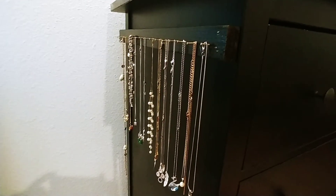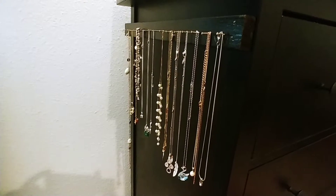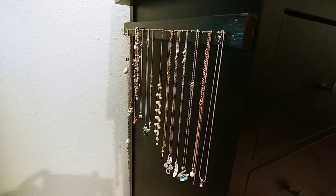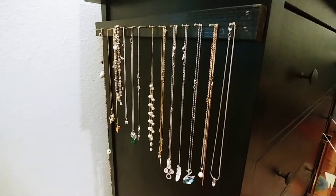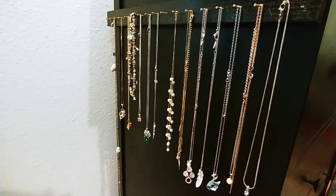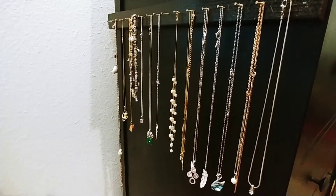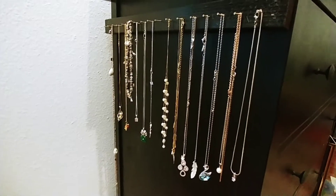Hello YouTube, this is Rakesh again with a new DIY jewelry organizer for the wifey. My wife complained about her jewelry lying around in the drawer and getting tangled all the time.